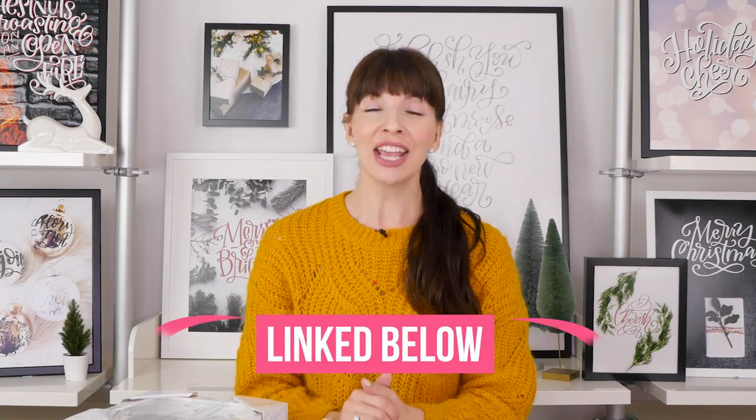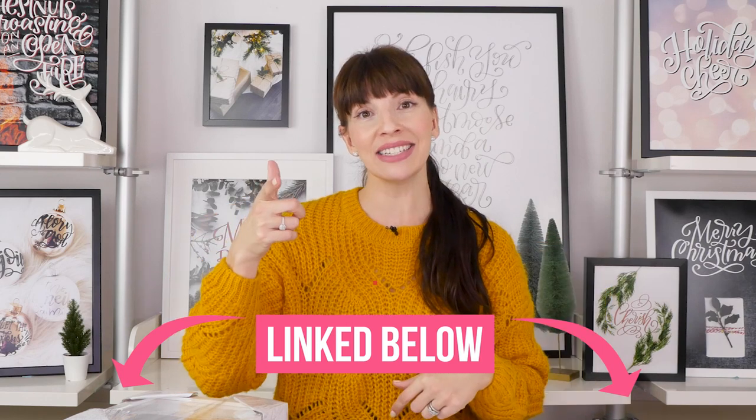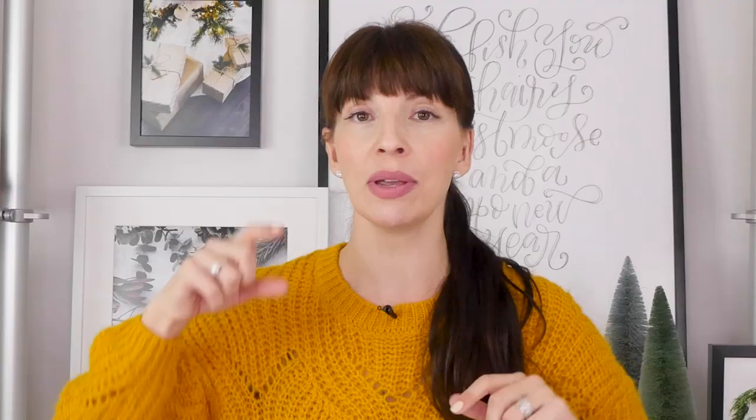My name is Amanda Arneal. I teach hand lettering and art tutorials here on YouTube and also full-length in-depth courses on my website. You can find those right here. And today, let's dive into today's 10-minute tutorial, which doesn't mean 10 minutes to teach you — it means 10 minutes for you to actually get it done.